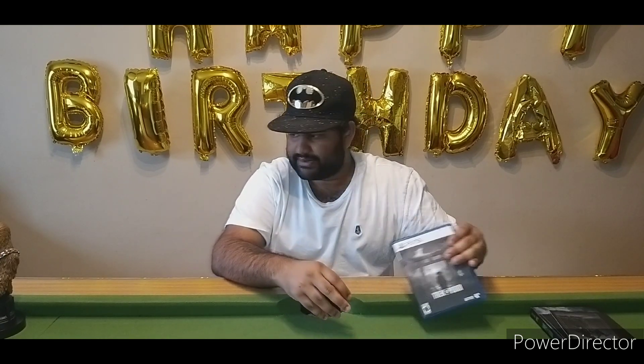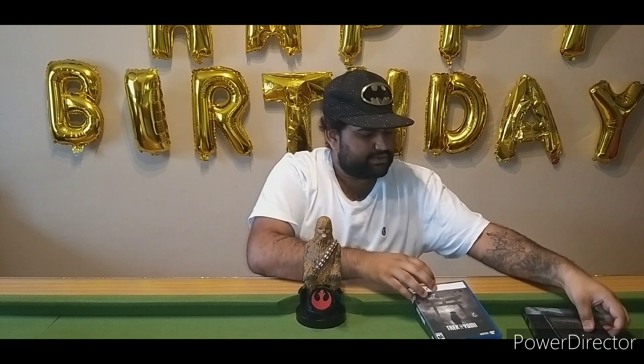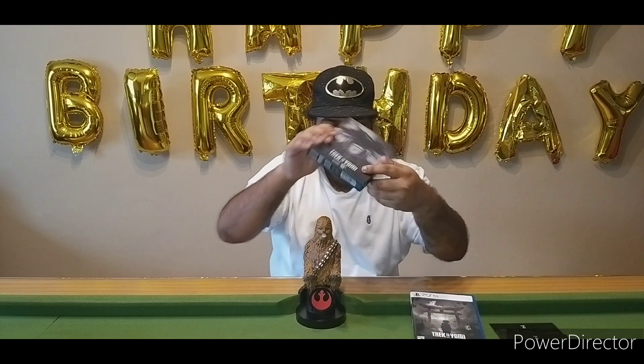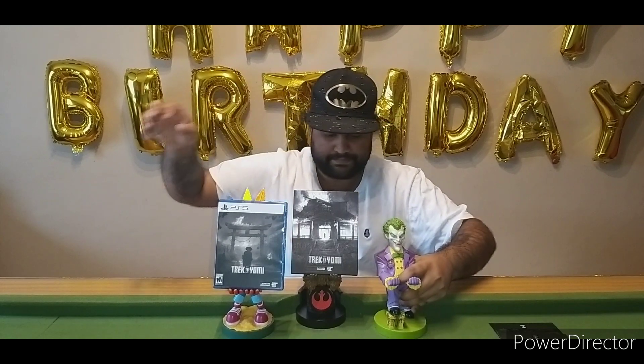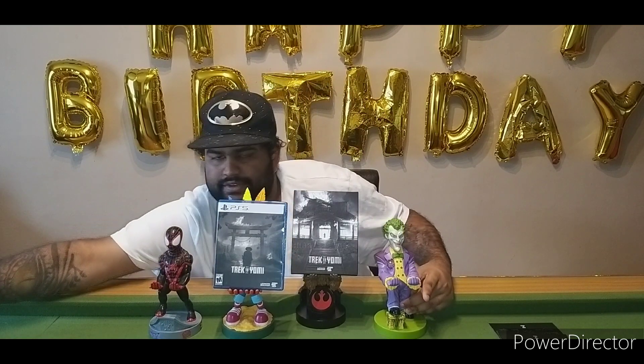We're going to go ahead and place everything, starting with the magnificent art cover. We'll entrust Mr. Bandicoot to holding the game itself. On the shelf we've got Joker, Spidey, and Bruce himself.